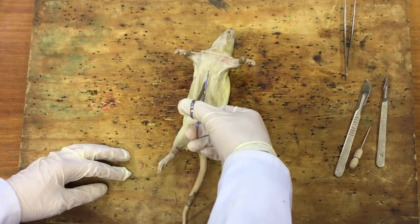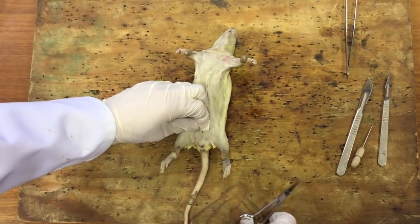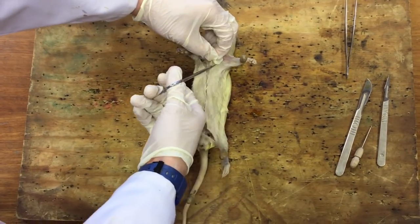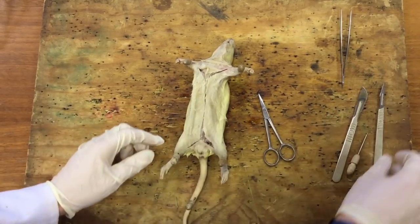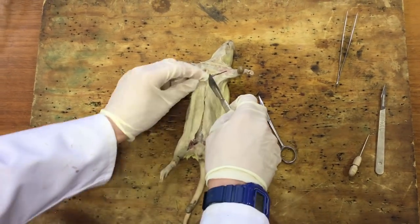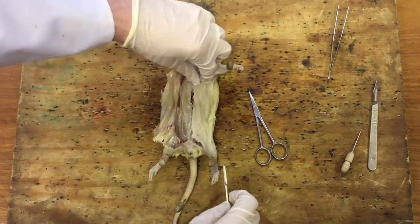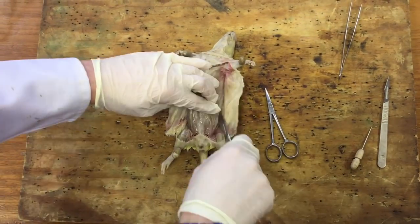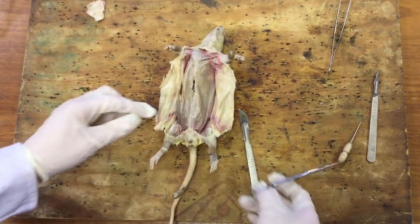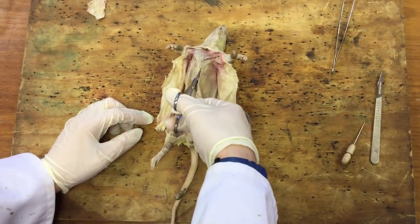Don't push too deep because that's when you might damage the organs underneath. Then you're going to cut down diagonally to each limb. Using the scalpel, just peel off the fur layer, then we're going to cut through this layer of skin and muscle to expose the organs. We can use scissors for that and then just flap that back as well.